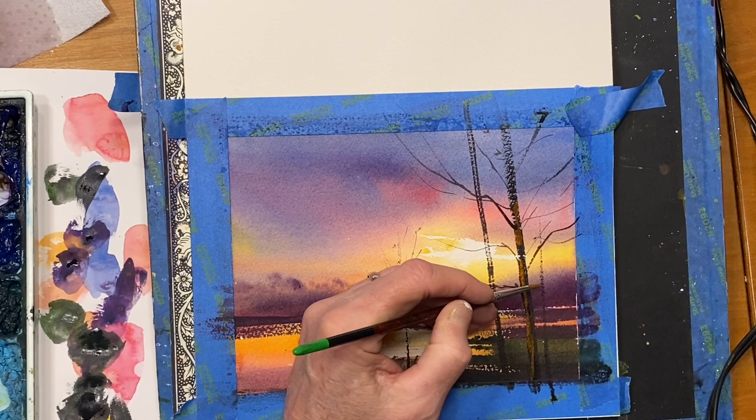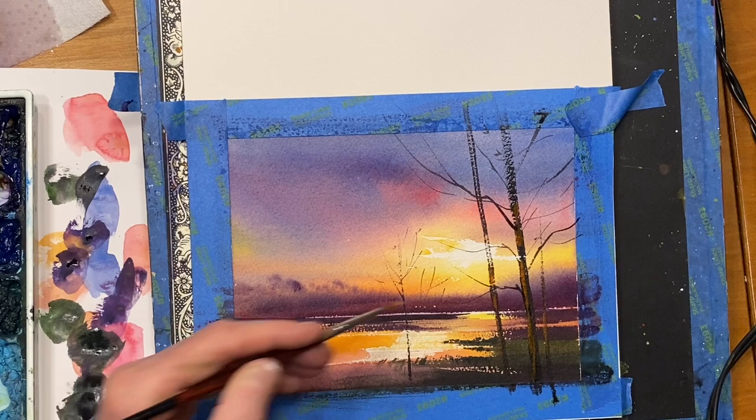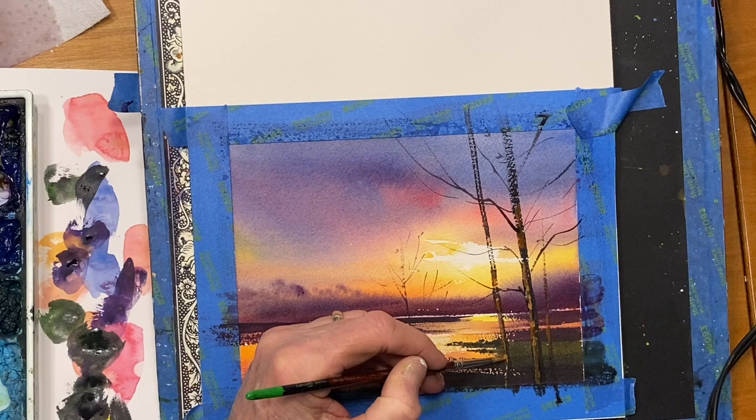I'm looking at that, and it looks good right now, but I know it's going to dry a little dark because it is transparent over that dark color. So I'm going to take just a touch of titanium white with that color I was just using — just a hint of white, just to give some opacity to it. And I think that's enough. I hope this has been helpful. Thanks for watching.